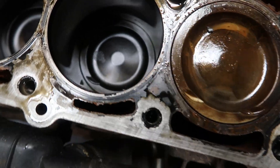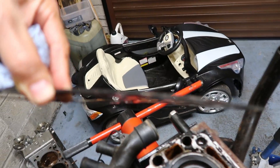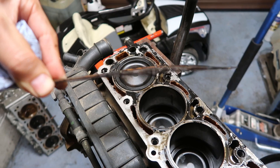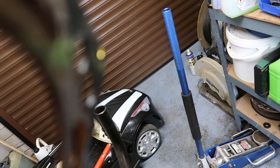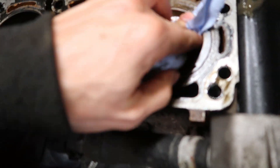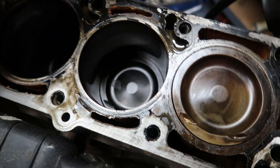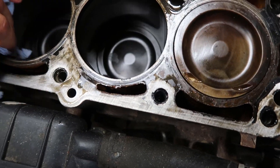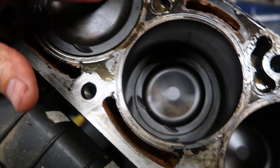The pistons actually look really good — no detonation marks at all. That's the multi-layer steel gasket, the MLS gasket. That one looks like five layers — just a standard GM gasket. I'm really surprised how good the pistons look; not a single mark. No detonation, doesn't look like it's run lean.